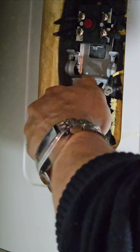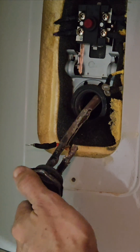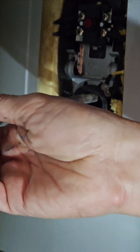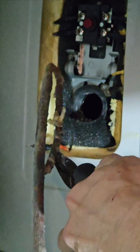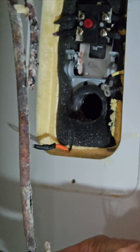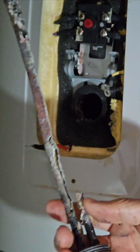Unscrew this... let's take a look here. This is the issue — this is clearly not normal. This is not normal. Two years old and this is rather disappointing for a new product. Bradford White, take note — improve quality.